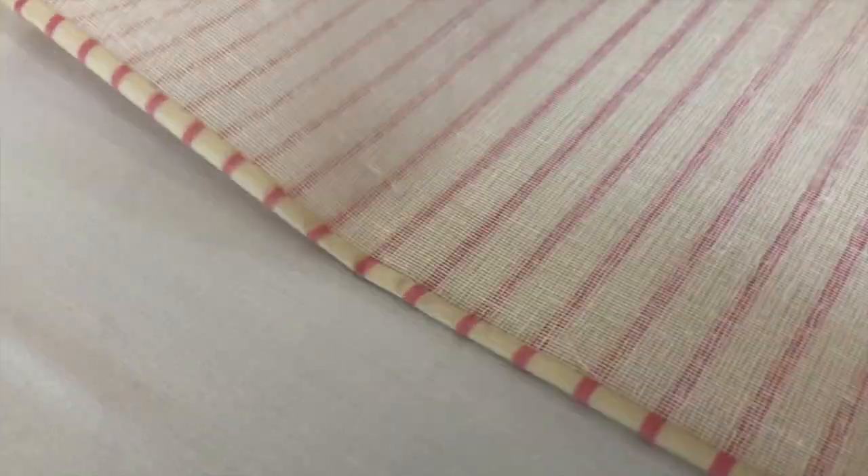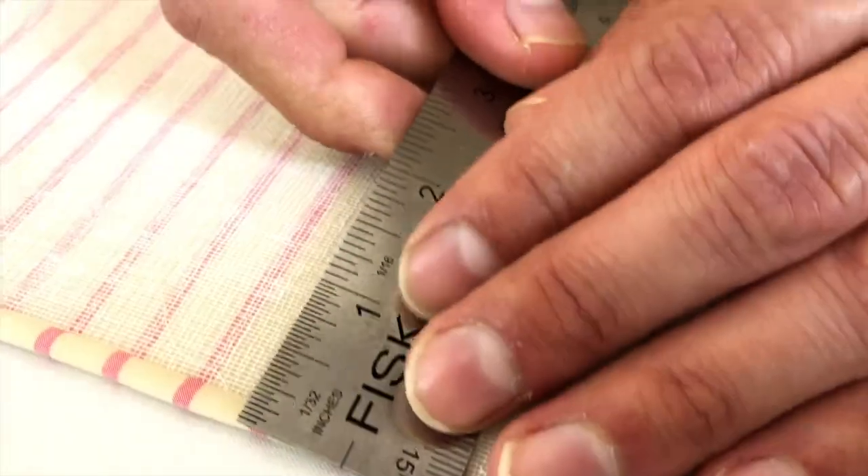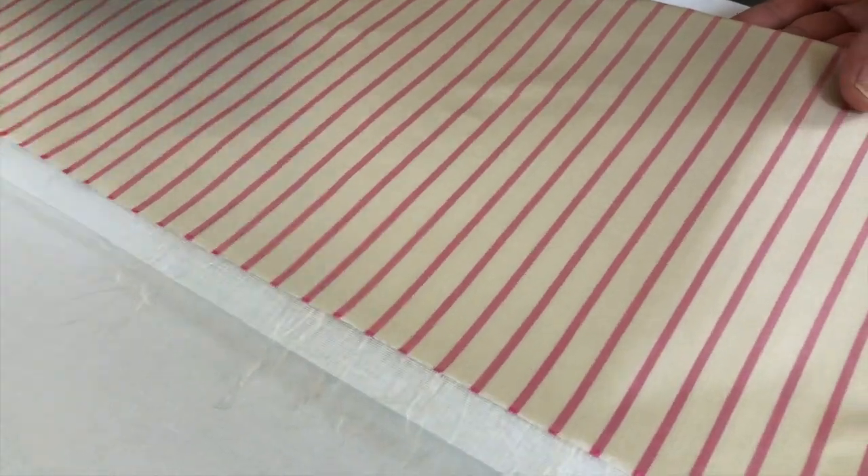Now we're creating another quarter of an inch fold. Looking at your seam allowance, the hem is a half inch. Let's grab the metal tape measure and verify — yes, it's a quarter of an inch, so we're good. Now we're going to press this down. We don't think it needs a mist — it's fine as is.